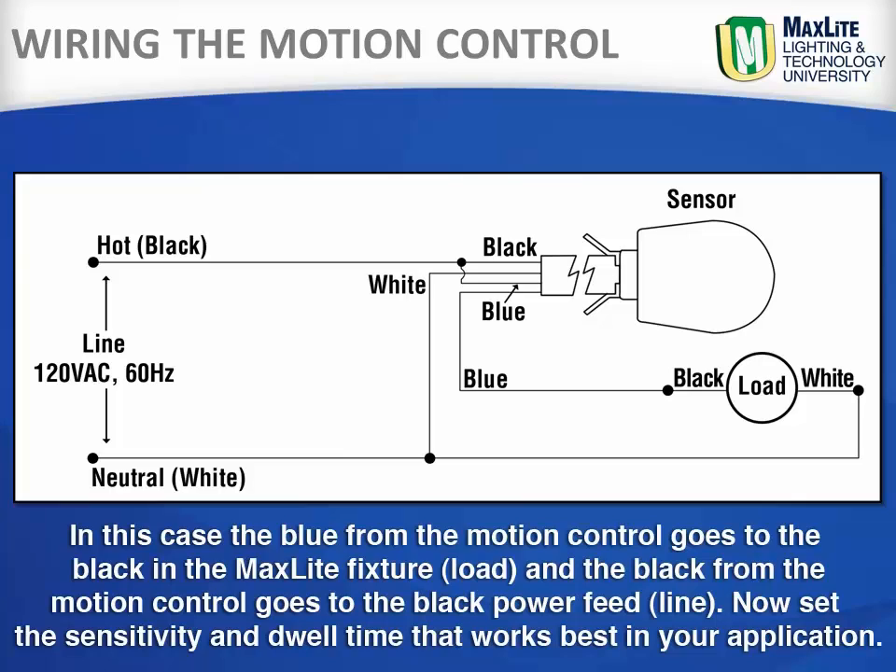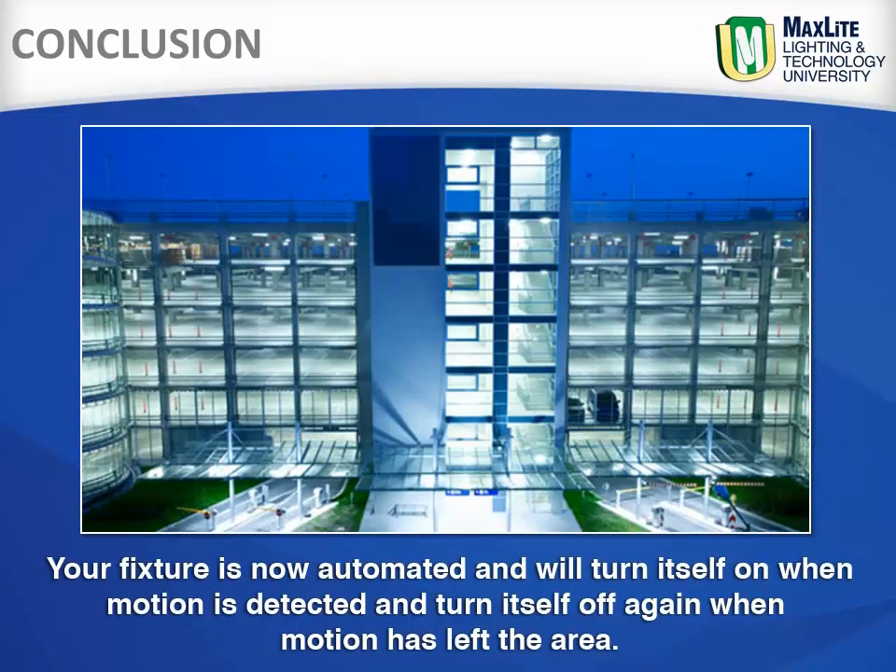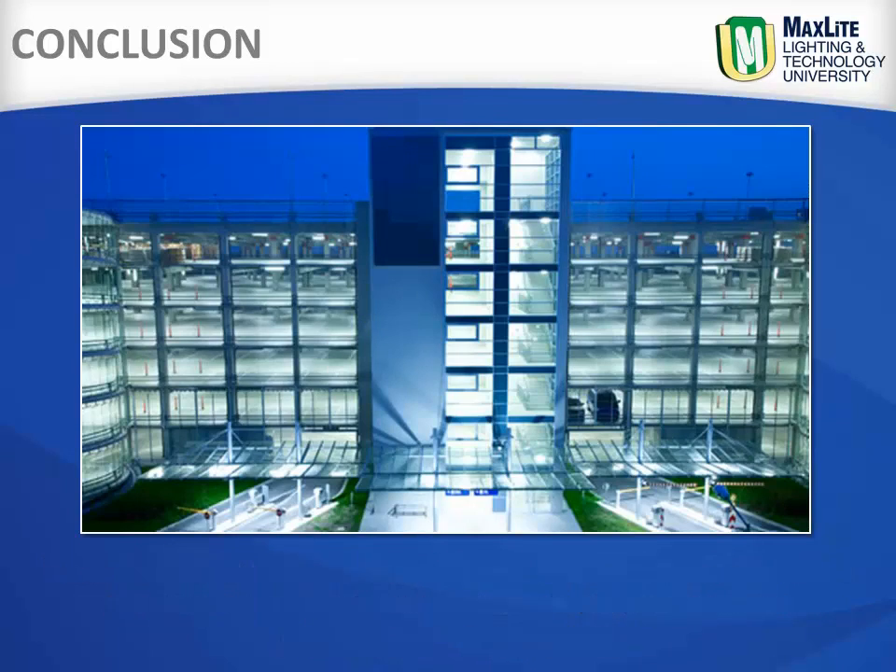Now set the sensitivity and dwell time that works best for your application. Your fixture is now automated and will turn itself on when motion is detected and turn itself off again when motion has left the area.